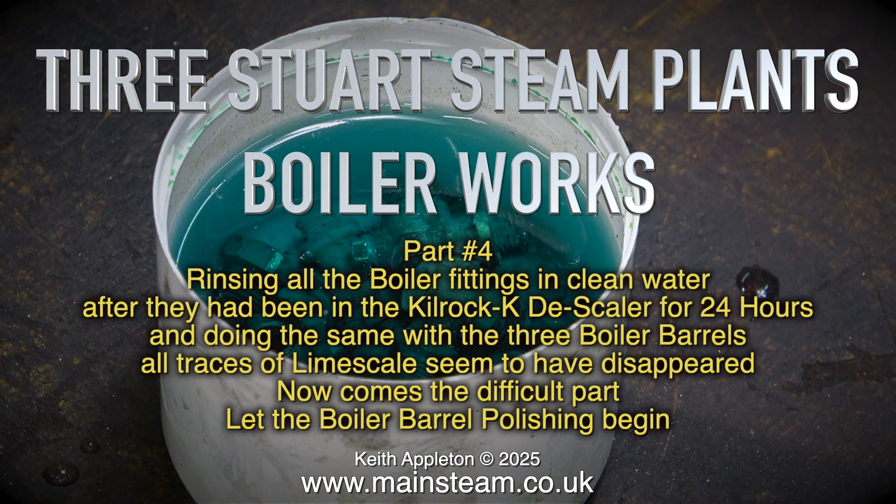Rinsing all the boiler fittings in clean water after they have been in the Kilrock K descaler for 24 hours, and doing the same with the 3 boiler barrels. All traces of lime scale seem to have disappeared.